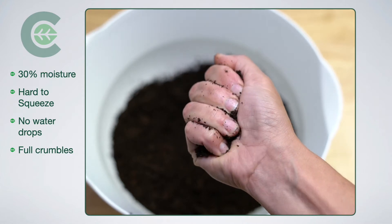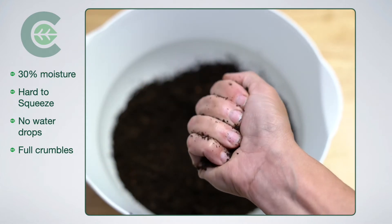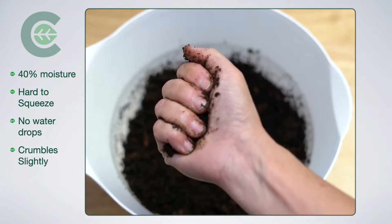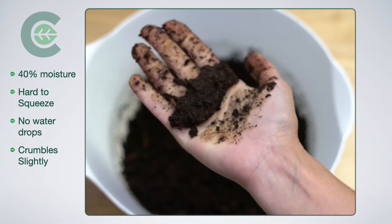This is 30% moisture. This is one of the drier ones. It's hard to squeeze, it doesn't really stick together. It kind of just fully crumbles when you bounce it. Obviously no drops of water.